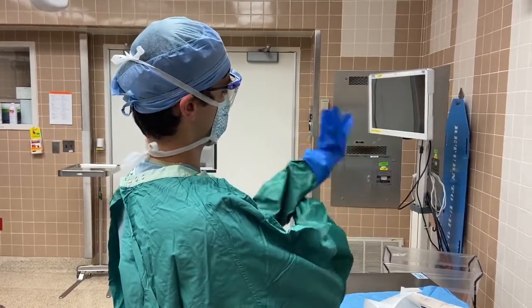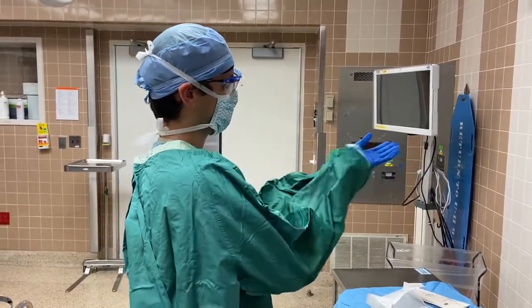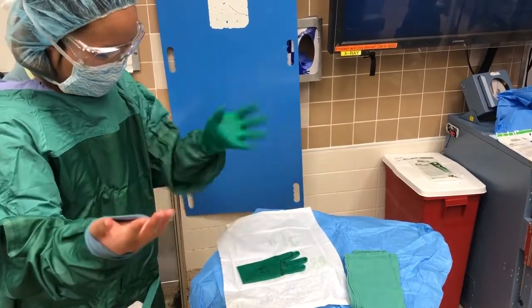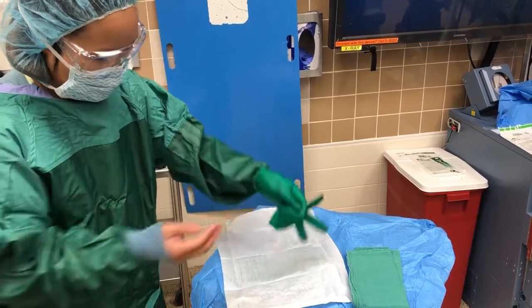This takes practice, so don't be discouraged if it isn't completely clear to you here. For the second glove, you can draw the sleeve down slightly and place your gloved hand into the cuff to draw it over the right hand.